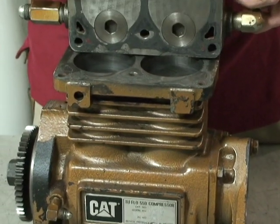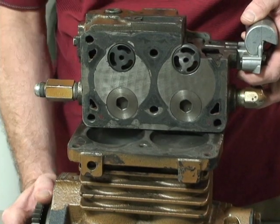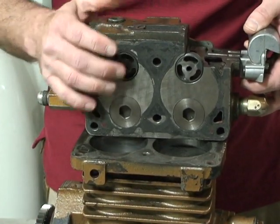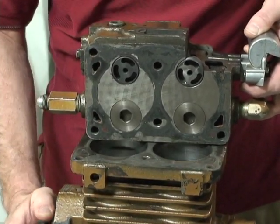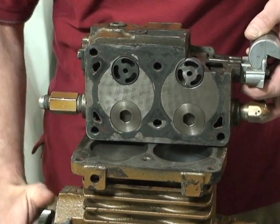As the air comes in, the piston will go to bottom dead center. As it starts to come back up on its travel, it closes the intake valve and now it starts to open the discharge valve. The piston comes up, compresses, and now the cycle repeats itself.